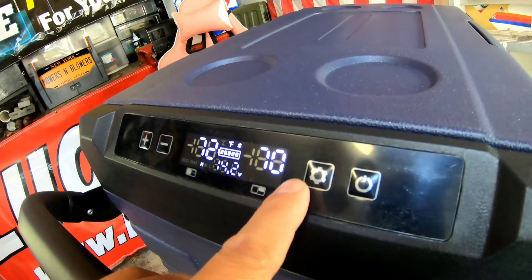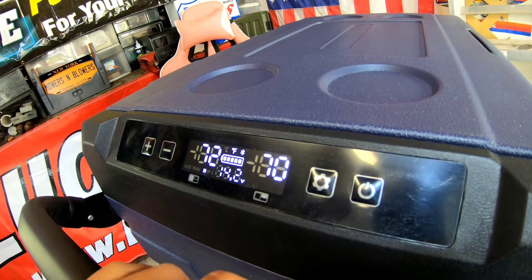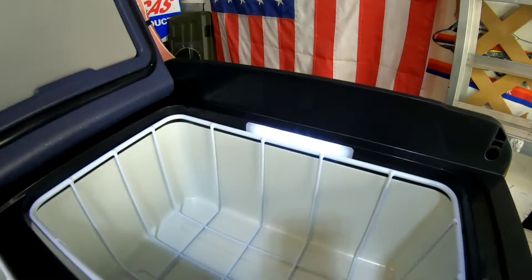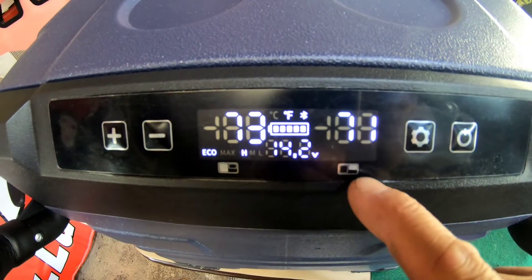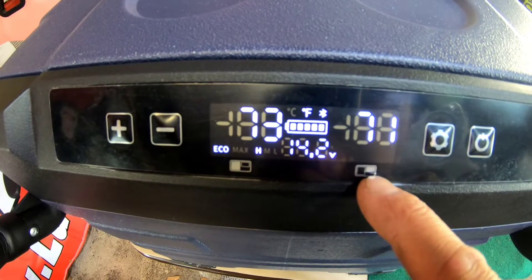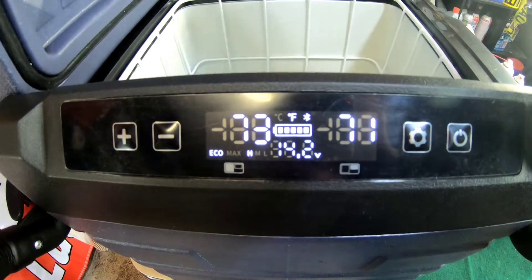Max economy — this is just switching between economy and max. Very cool. And look at that — it has LED lights on the side. Very fancy. Over here is the freezer part, as you can see it's highlighted, and here is the refrigerator part. I'm just going to let it run for a while.